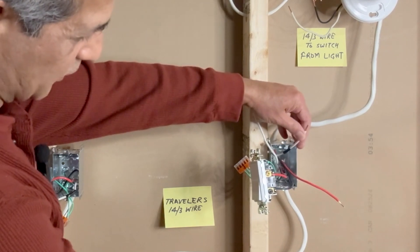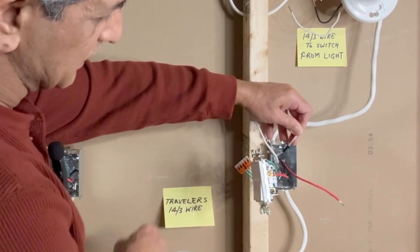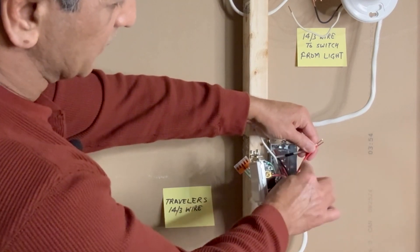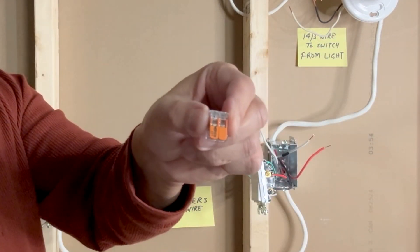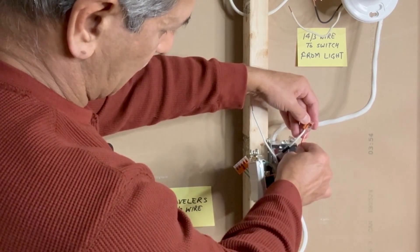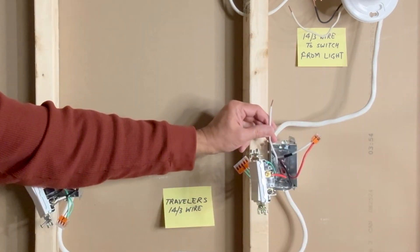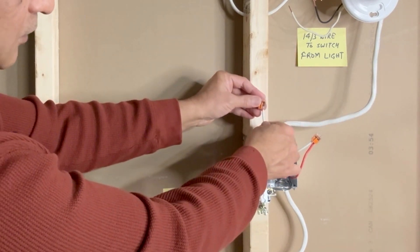The white wire from this 14-3, which is marked with black tape, is connected to the red wire from the 14-3 coming from the light fixture. I will connect these two with a two-pin Wago lever nut connector. This white wire from the other 14-3 is not used — I will cover this wire with a two-pin Wago lever nut connector and leave it here.